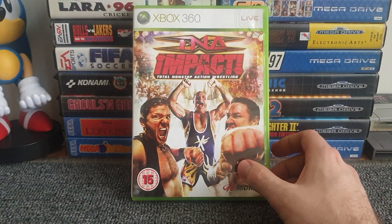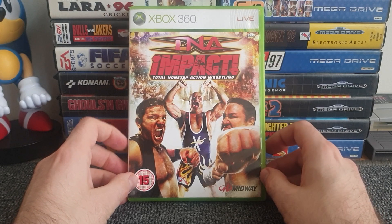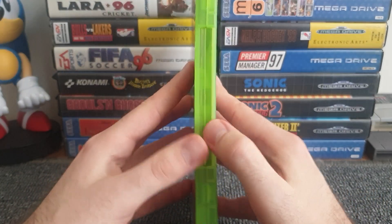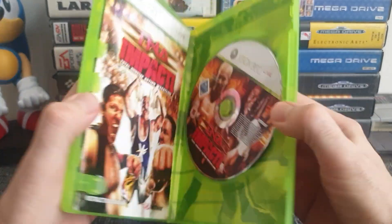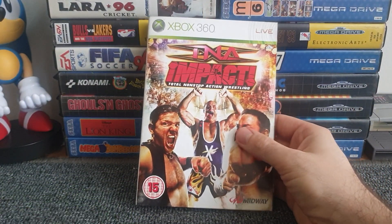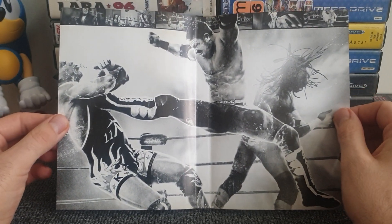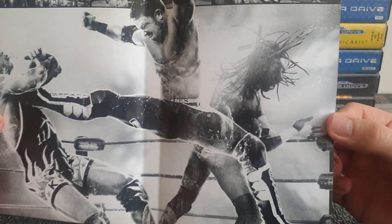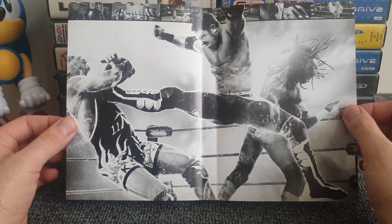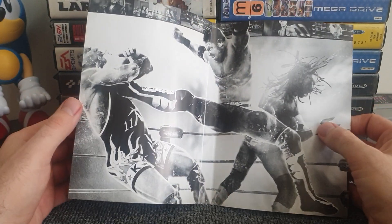Next is TNA Impact — the only TNA game on the 360 and, I believe, the only TNA game ever made. The front features Samoa Joe, Sting, and Kurt Angle. Inside we have a black-and-white action shot of AJ Styles appearing to put the boot into Kurt Angle, with someone behind him who looks like Booker T — who may have had a TNA stint. A great action shot and a nice bonus inside the case.